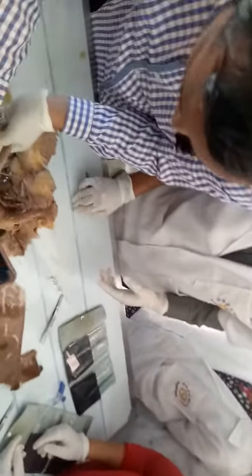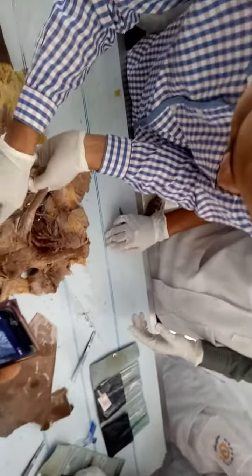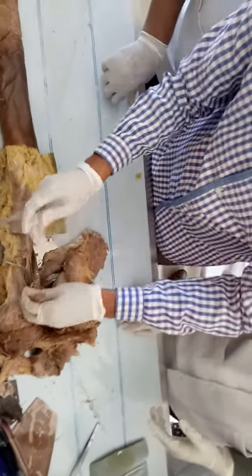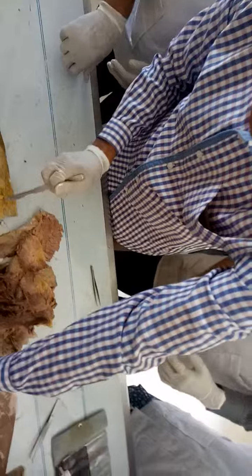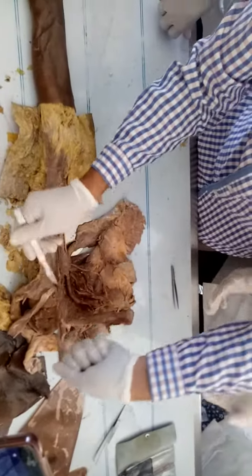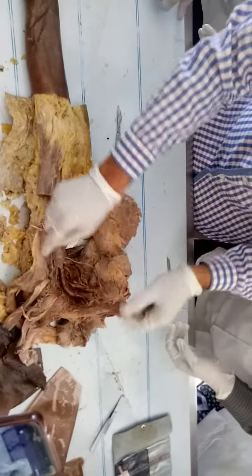This is the short head, this is the long head. Separating both heads is no problem. The long head and short head should be separated very carefully, because along with the short head there is another muscle originating.